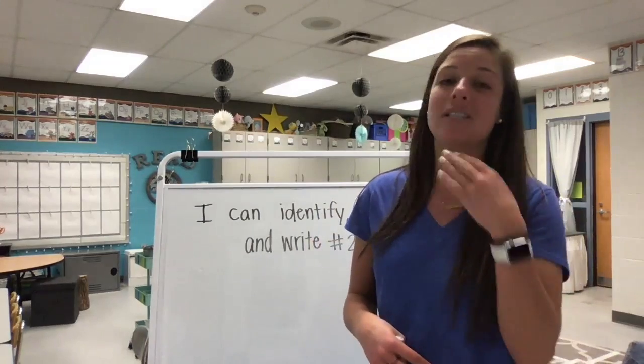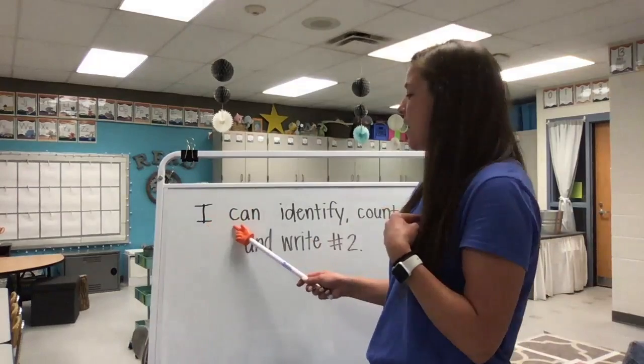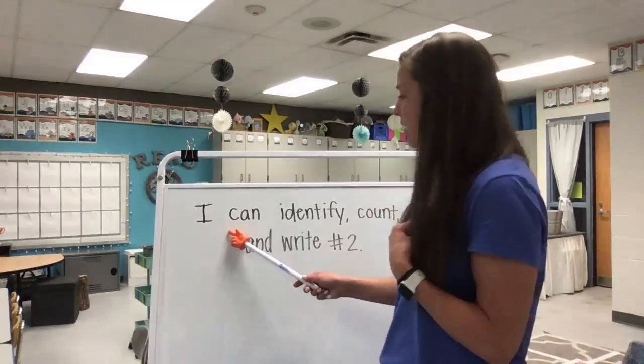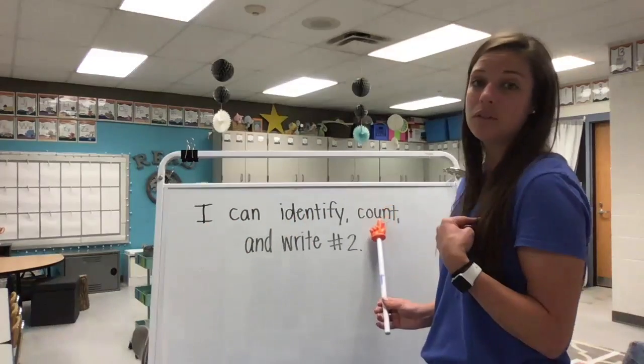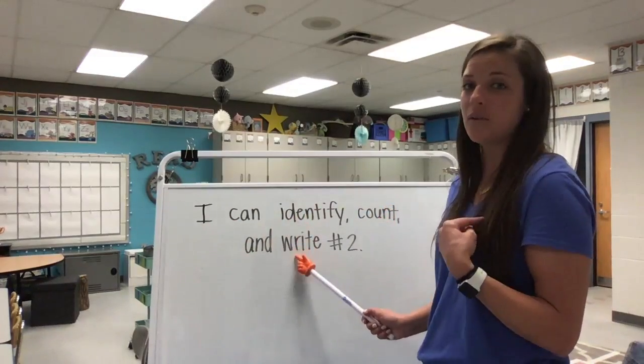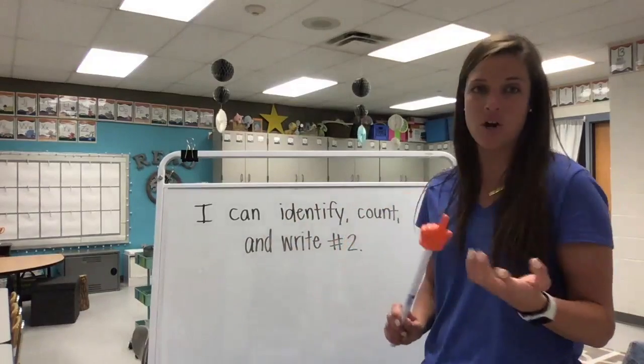Remember to listen first and then repeat, here we go. I can identify, count and write the number two. Very good.